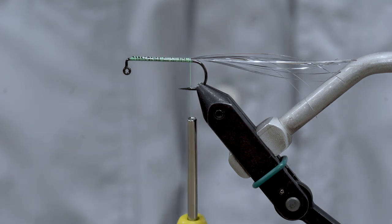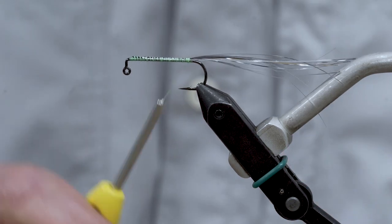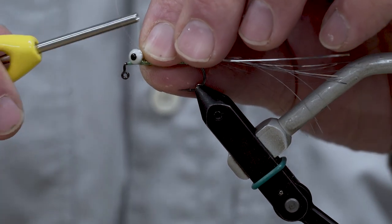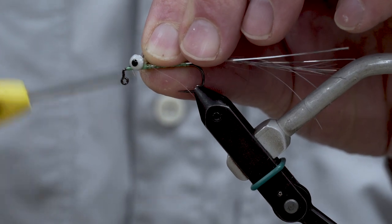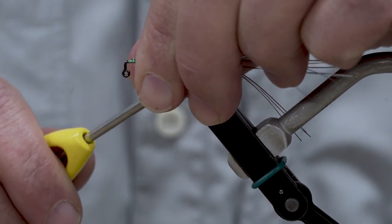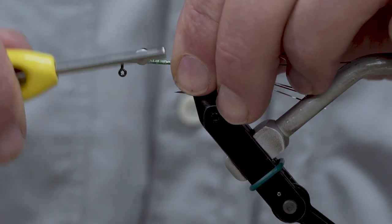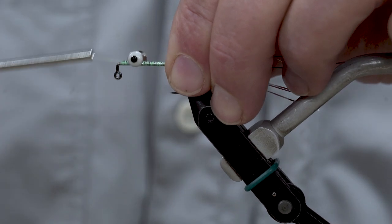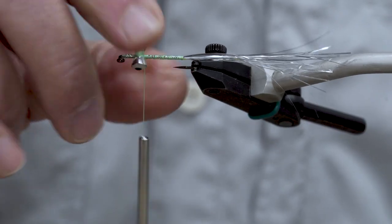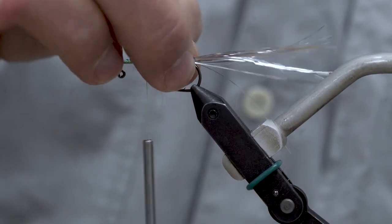Next we're going to add our nickel pearl Spirit River Real Eyes — this is a 5/32nd sized eye. I'm going to take my thread back up and give those eyes a little more than a quarter inch of space behind the bend of the hook. I like to get about half a dozen wraps in each direction, then spin another half dozen or so wraps around the middle, and then really figure-eight cross-wrap with some thread pressure to lock those in. Once they're locked in, make sure they're oriented perfectly — you want your fly to run true, not tip over sideways.